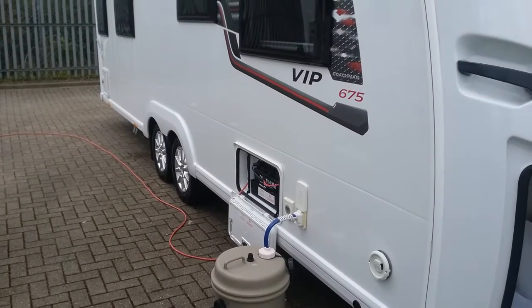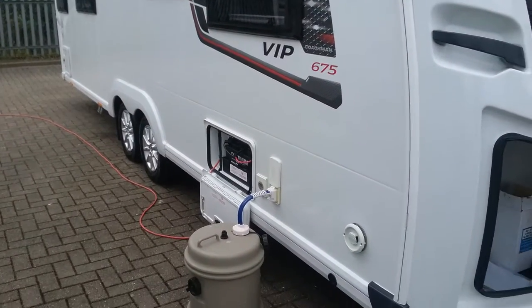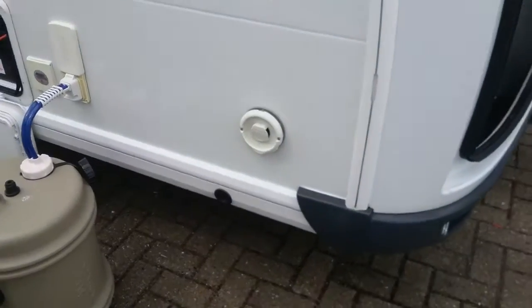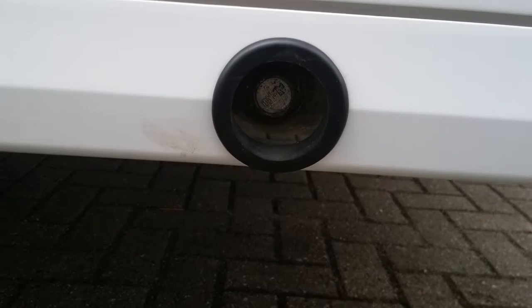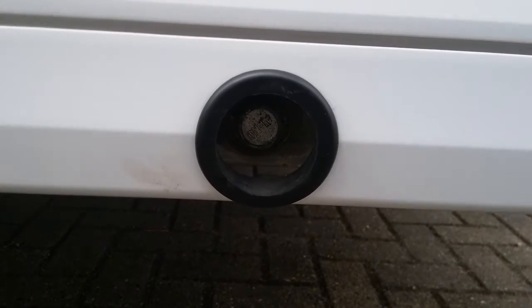Here we have the outside of the Coachman VIP 675. As we move along, we will firstly see the front wind down point for the corner steady.